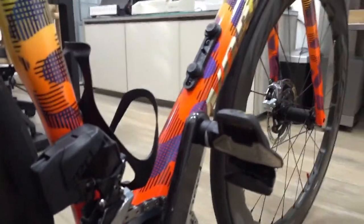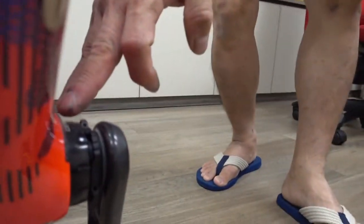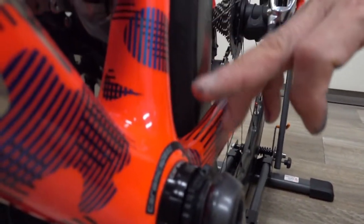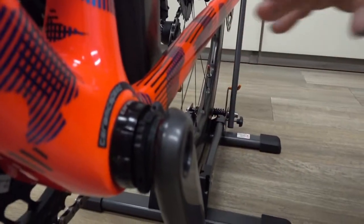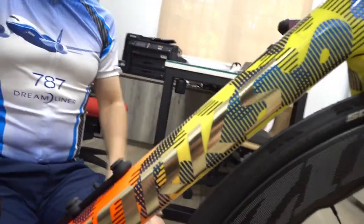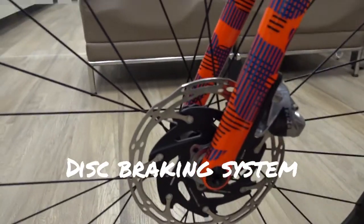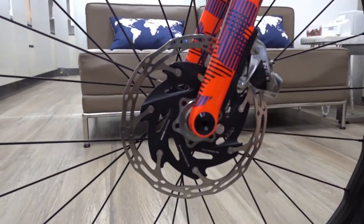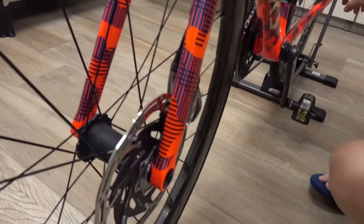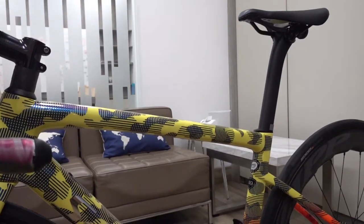This bike also came equipped with a Ceramic Speed bottom bracket. However, when installing the SRAM RED groupset, I needed to select a different compatible Ceramic Speed type, which was an additional investment. The groupset also includes hydraulic brakes — there are only two cables: one controls the front brake and the other controls the rear brake.